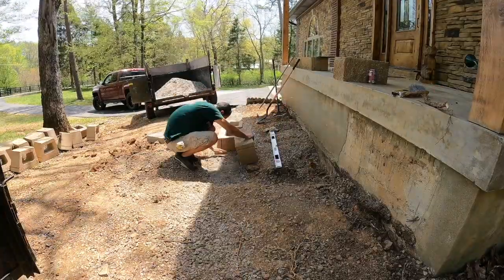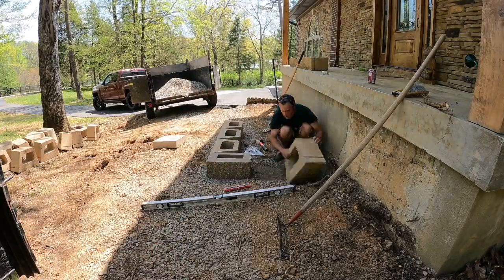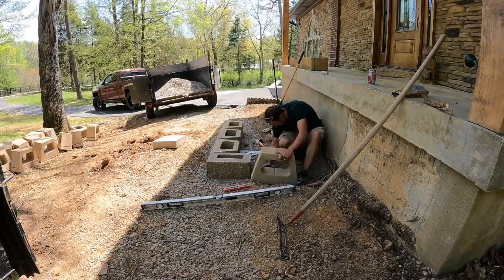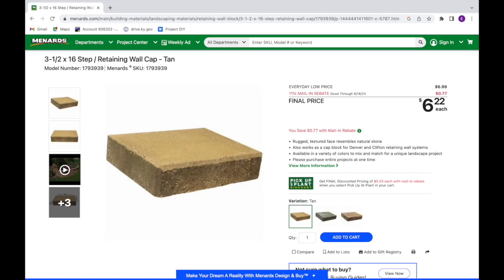Now we're getting started on laying the base. The biggest thing is you've got to be level from the get-go — you don't want it off in any way, shape, or form. This here is showing a picture of the retaining wall block itself. I got these off Menards and I'll put a link in the description for those, as well as the cap I used.